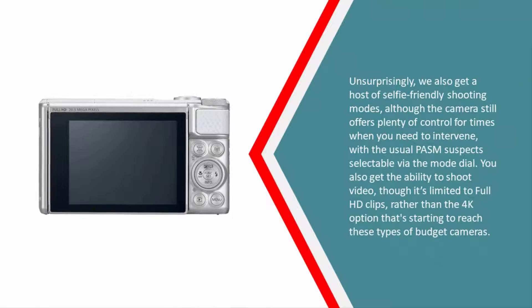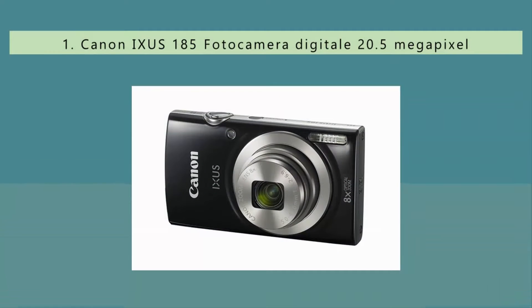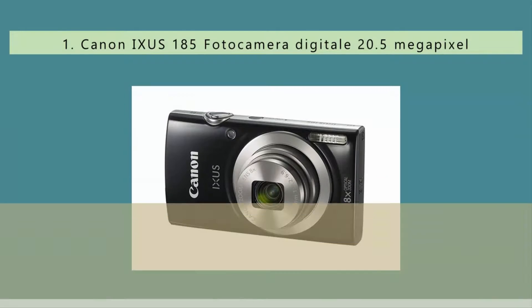Unsurprisingly, we also get a host of selfie-friendly shooting modes, although the camera still offers plenty of control for times when you need to intervene, with the usual suspects selectable via the mode dial. You also get the ability to shoot video, though it's limited to full HD clips rather than the 4K option that's starting to reach these types of budget cameras.